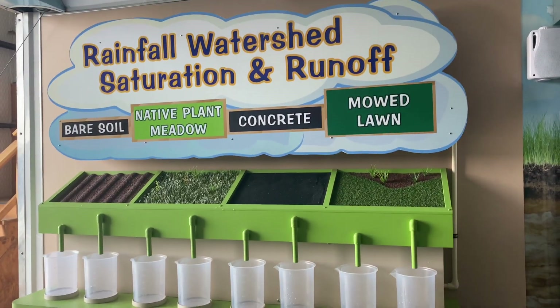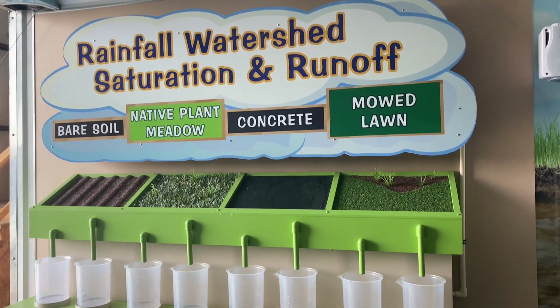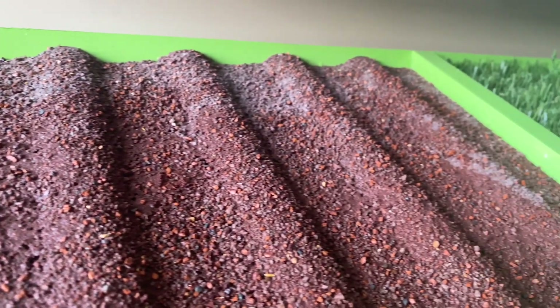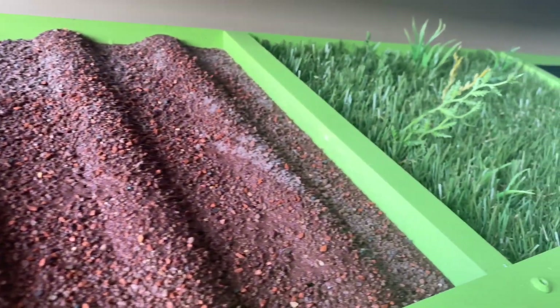Howdy gang, this is Jill from the UTGCD. Let's learn about saturation and runoff this morning. We're going to compare our materials starting with a tilled field, which has a lot of soil but not a lot of root structures to keep the soil there.